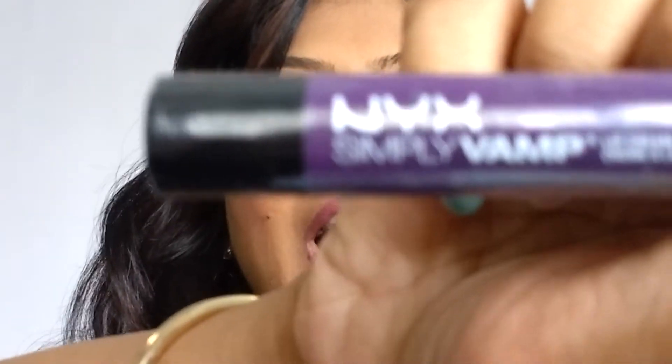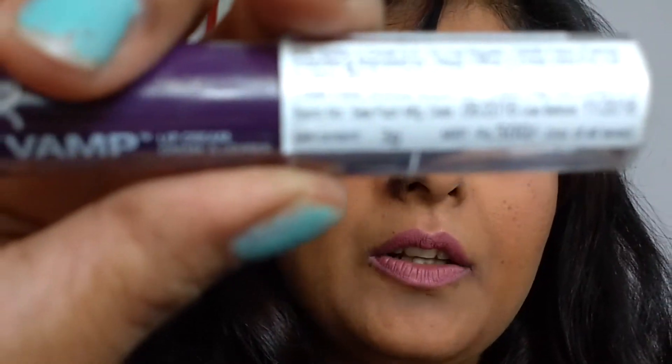The other thing I bought from NYX is Simply Vamp. I love this purple color — I'm totally into purples and blues this month, I don't know why. This is also 500 rupees, this crayon, and I know this baby is going to last me a long time. I will swatch this and show it to you, so let me open the packaging.